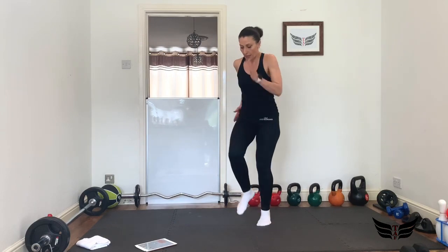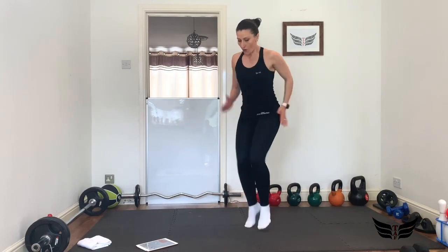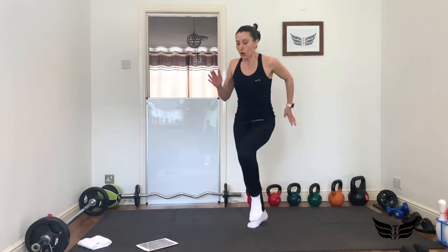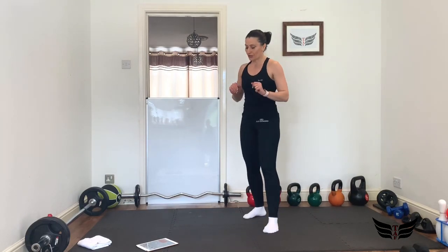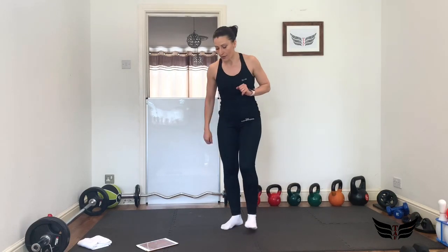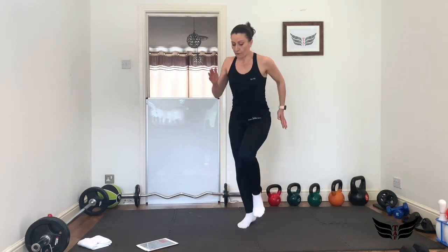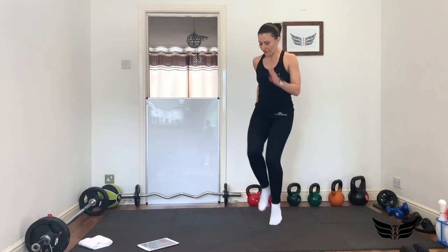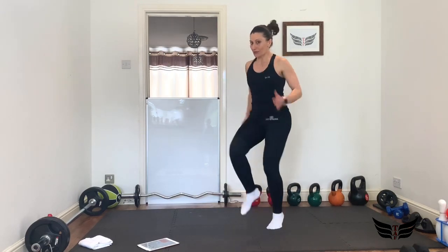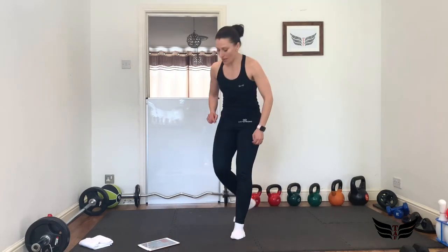Use your arms like a sprinter's motion. Yes, 20 seconds — almost there, 3, 2, 1! Good, we've got 10 seconds rest. I suggest you use those 10 seconds because you're going to need it. We're going to repeat this one more time — ready, let's go! Come on, 20 seconds very fast sprint. If you can't do the fast sprint, just imitate it. Almost there, come on, 3, 2, 1!